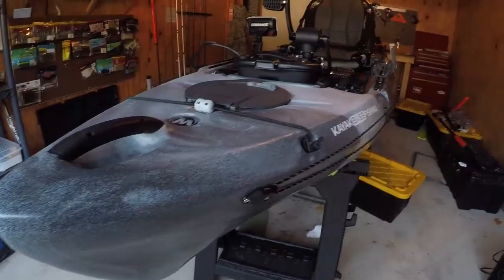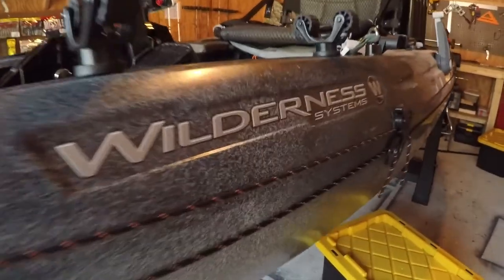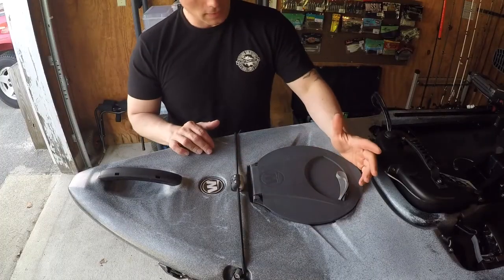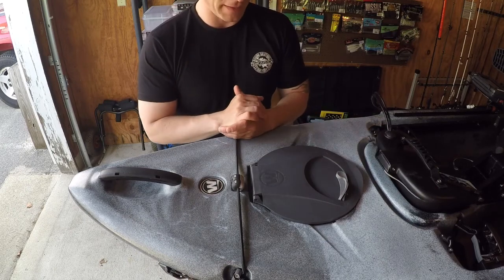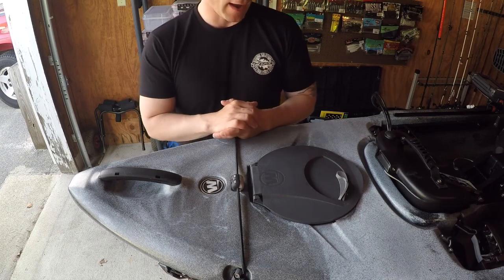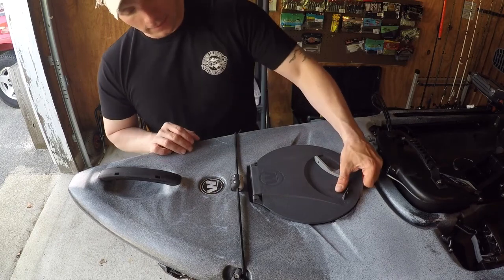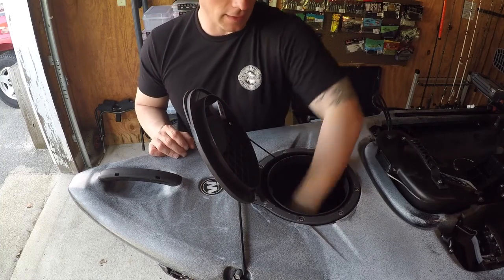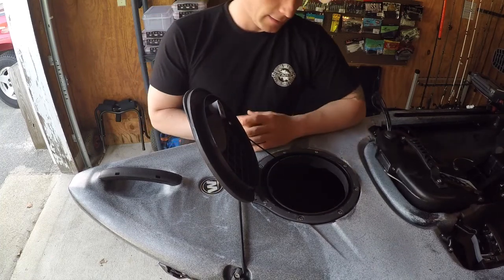So one of the things that Wilderness Systems did change for the Radar 115 is the Orbex hatch — it's a little bit smaller, the 8-inch one they use. If you're looking for more space, the Radar 135 actually has a bigger hatch. This hatch is a little small, but the compartment inside is pretty big. It's just a matter of getting things inside — that's going to be the issue.